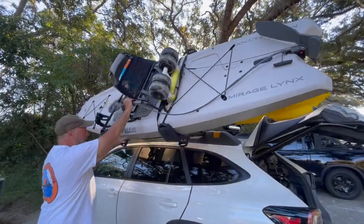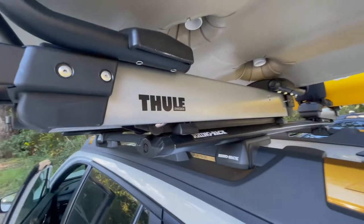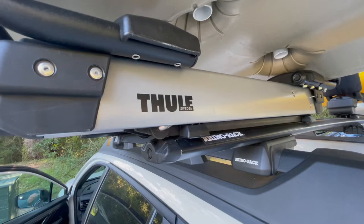This lift has gas-assisted struts, which lowers the weight of your kayak by 40 pounds. The Thule Hullivator Pro Rooftop Kayak Carrier is engineered to make it easy and safe for one person to load a kayak onto a roof rack.